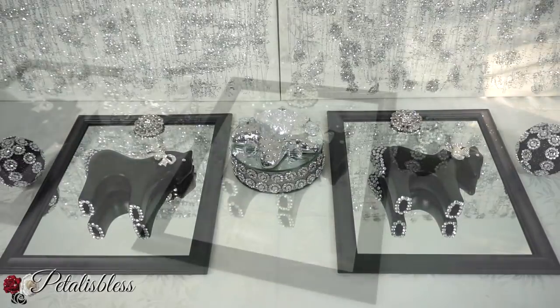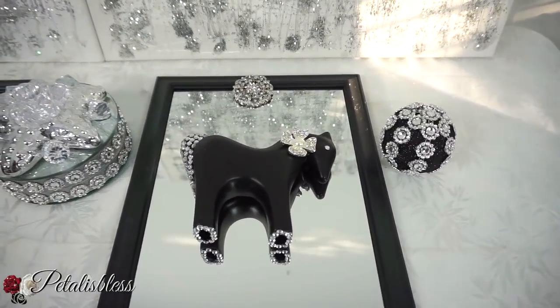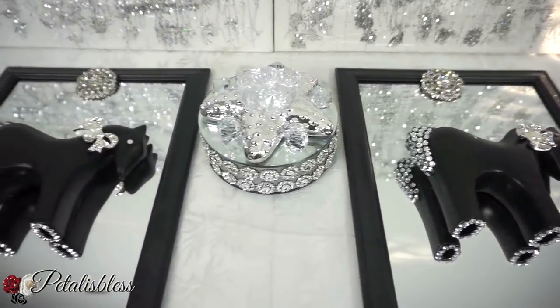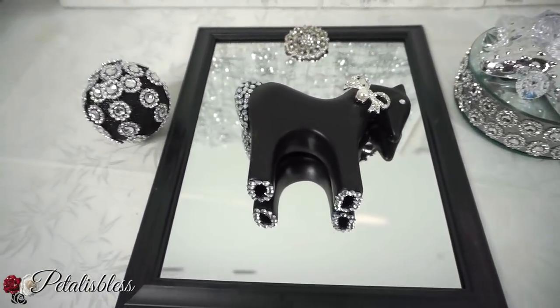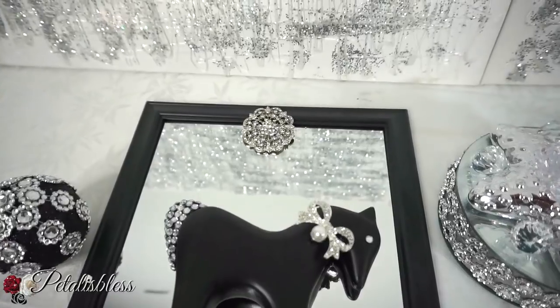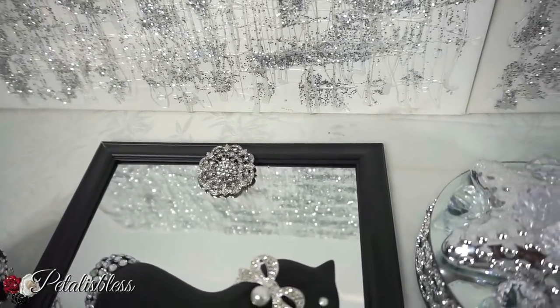And here's the finished look everyone. I think it turned out nice. They look super cute and fun and they're quick and easy. A nice little mirror wall decor using items from the Dollar Tree and my favorite online gem store, which is Totally Dazzled.